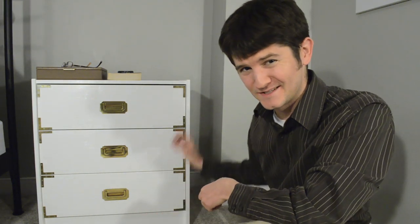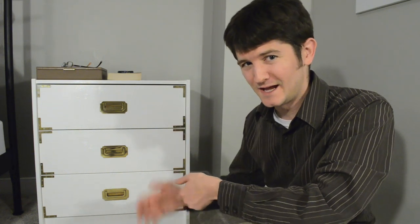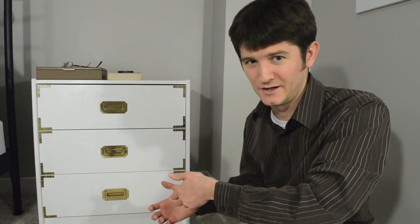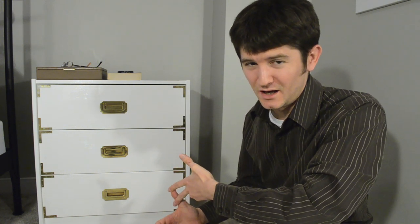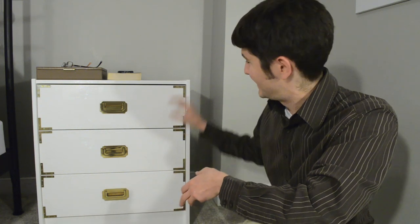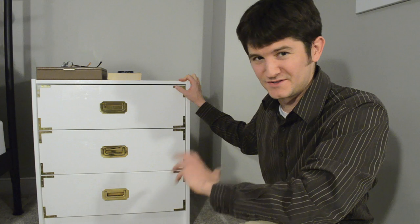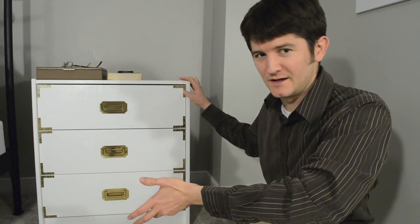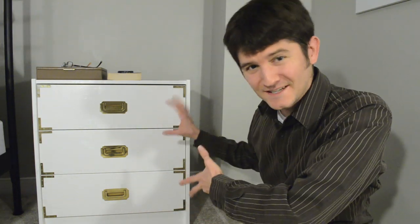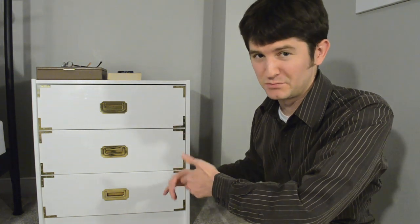The fourth tip has to do with these corner braces here. The first thing to know is they don't seem to be available at local hardware stores in this area — we checked Home Depot and Lowe's. Even though they're on the Home Depot website, many stores don't carry them in these sizes and in brass; instead they're a different color or stainless steel and not the right size either. So you may have to order them online — we got ours online at Home Depot. Also, you want to pre-drill the holes for the screws; if you don't, you run the risk of splitting the wood.